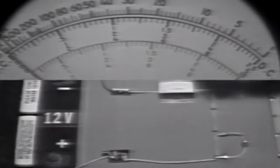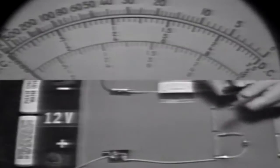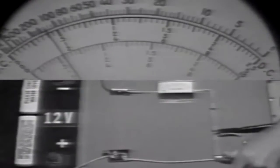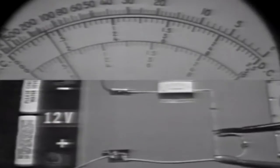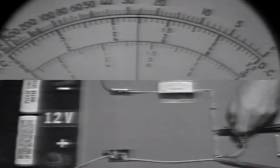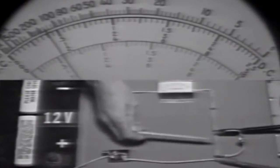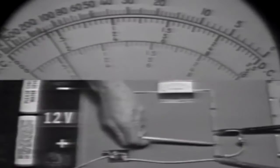Let's use the voltmeter to check the voltage across this resistor, observing polarity. Connecting across the resistor and the load device, we find it's less than 2 volts — and we're using the 10-volt range. Watch the reading as I remove the load device: it increases to about 5 volts. When I load the circuit, the voltage across this resistor decreases to something less than 2 volts.